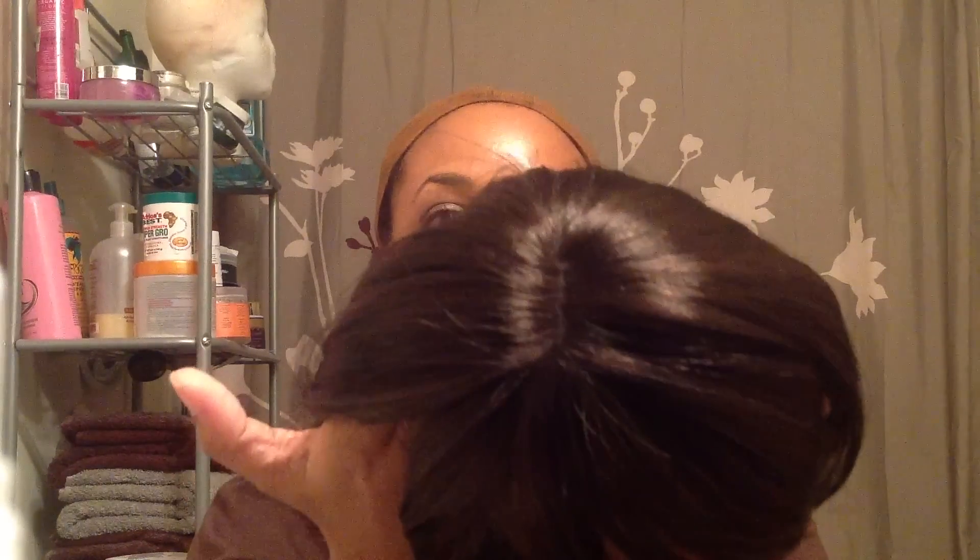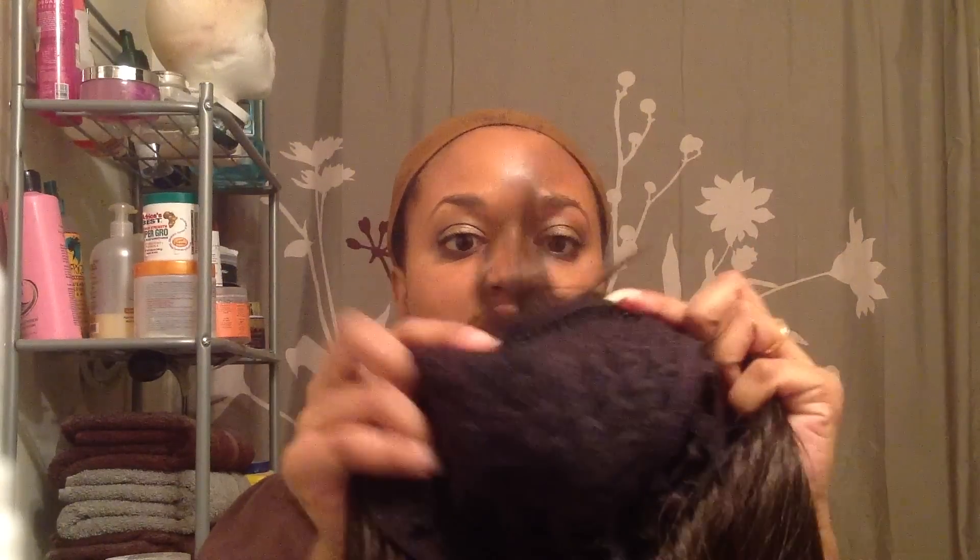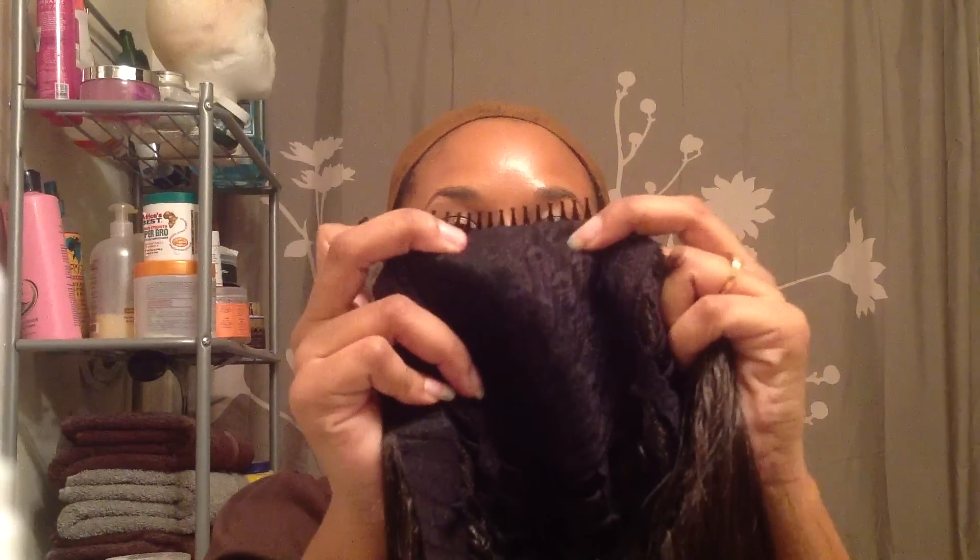Here's the top of the wig and here's the inside of the cap. It's got a long, big long comb in the front and one comb in the back.